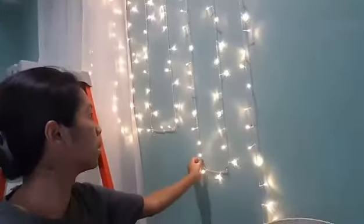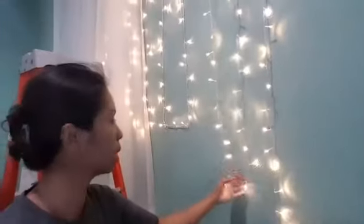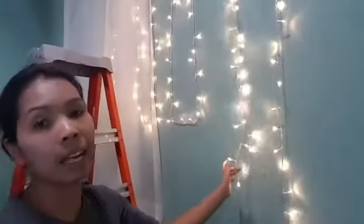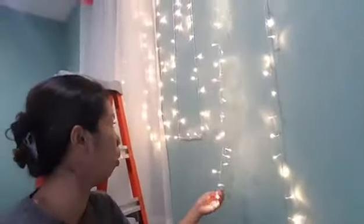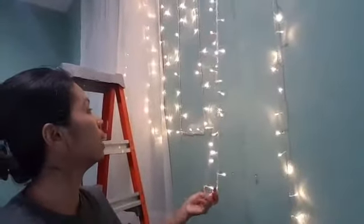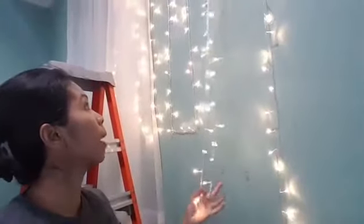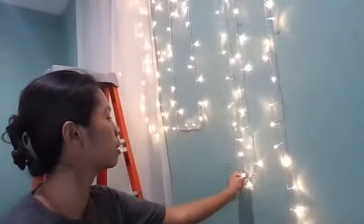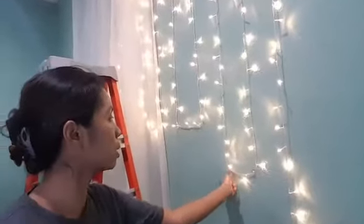If you don't do this, the lights twinkle and come together — they don't stay in line, and that's what I don't like. I need to have my hooks at the bottom. If it doesn't bother you, you don't have to do that — but for me, I prefer it this way.